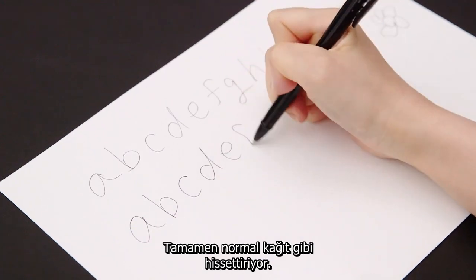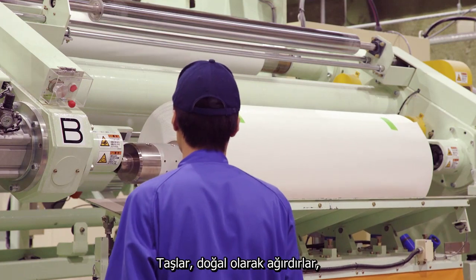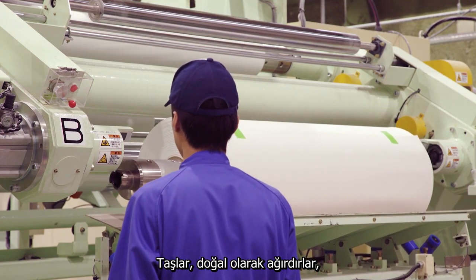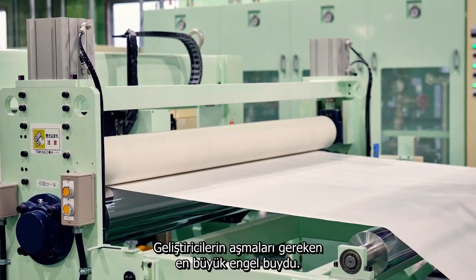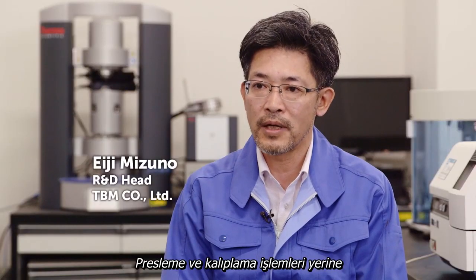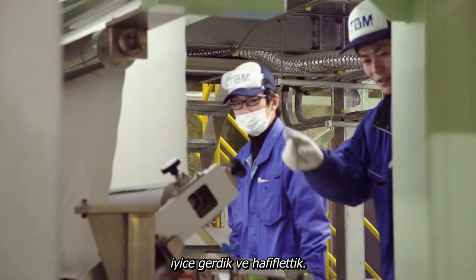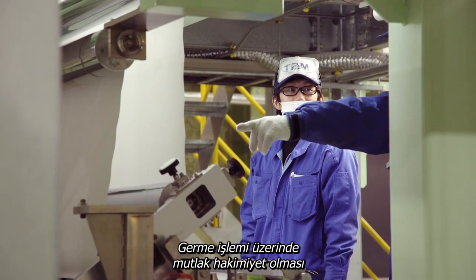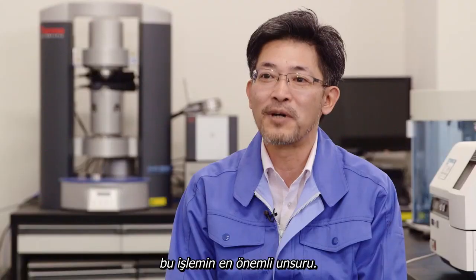In use, it feels just like regular paper. Rocks of course are heavy, while paper must be light to be usable — this was the biggest hurdle for the developers. Instead of the usual method of pressing and molding, they stretched and pulled the paper to introduce air and make it lighter. The trick was to achieve precise control over this stretching process.